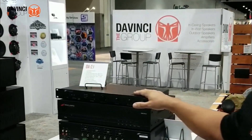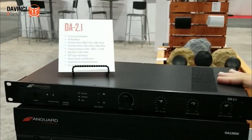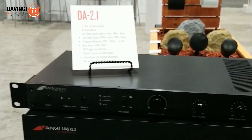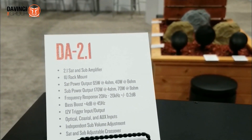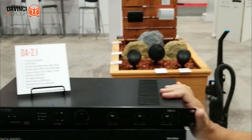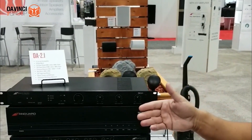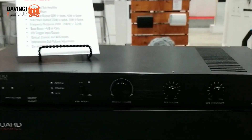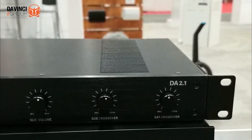This is our one-box solution for an 8-ohm audio system. It features three channels. Your first two channels are 2-ohm stable, which means you can put up to six 8-ohm speakers on channels one and two. Channel three is a 170-watt subwoofer output, with full EQing from the front including high-pass, low-pass, sub-volume, and master volume, as well as three ways to connect it: auxiliary analog input, digital coax, and optical input.